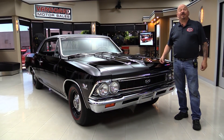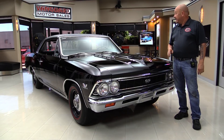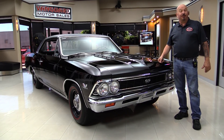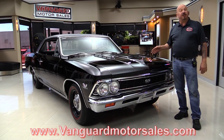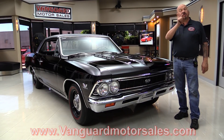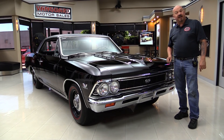Hey guys, welcome back to Vanguard Motor Sales. I'm Greg, and this is a 66 Chevelle — big block under the hood. It's a real 138 car, it's a four-speed, beautiful restoration, and you're going to love checking it out. Go to the website at VanguardMotorSales.com. We'll put it on the lift, take a look under the hood, look inside the trunk — show you everything so you can make a great decision on this Chevelle investment. Come on up and we'll fire it up right now.